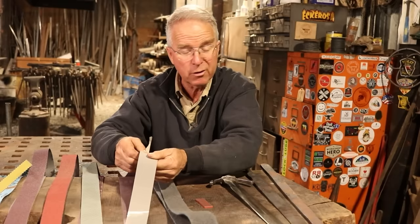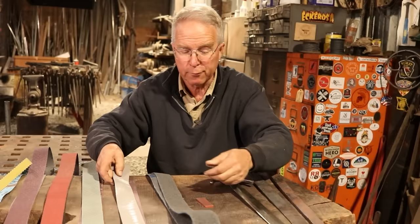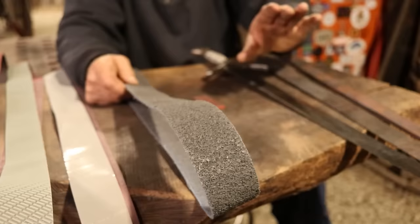This is another Trisac belt that comes in really fine grits — it's more for finishing. This is a conditioning belt, a Scotch-Brite product. They come in different colors indicating different grits, last a long time, aren't aggressive, but they're handy for a lot of preliminary finishing processes and will get you to a satin finish pretty fast.